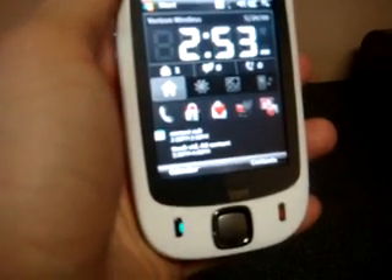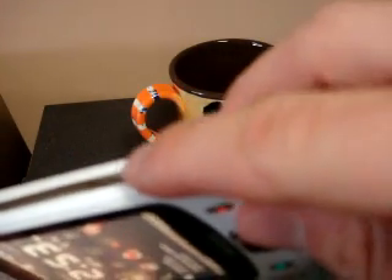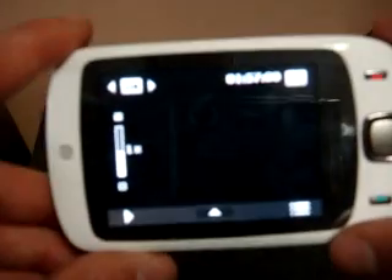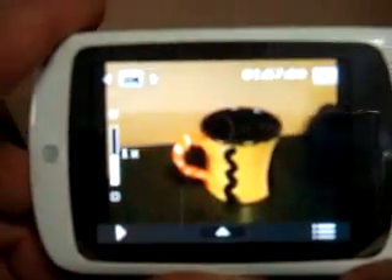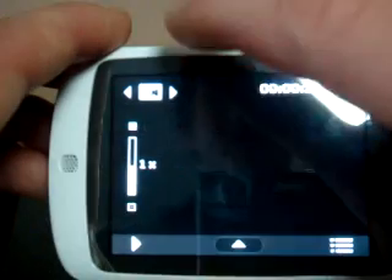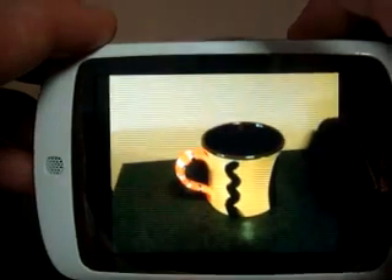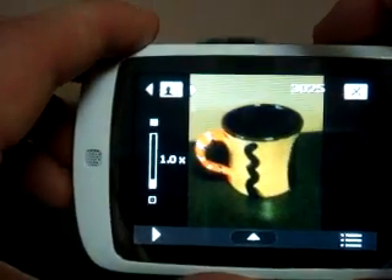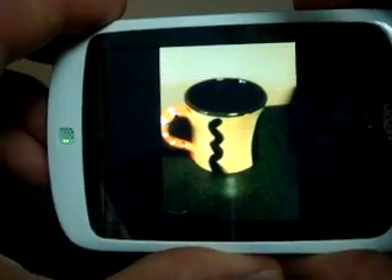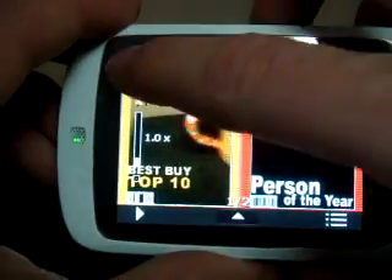Now I want to take you through the camera application because I think it's especially well done. To launch the camera application, you press the shutter button on the side of the device. To change the shooting mode, we tap on the screen and press the button in the upper left corner. So this option looks like emailing a video — there's a picture of an email and a camera. Click again and we are in contact mode, so if you want to take a picture of a contact to assign to the TouchFlow cube, you can do it here. There are also some novelty effects and that sort of thing.